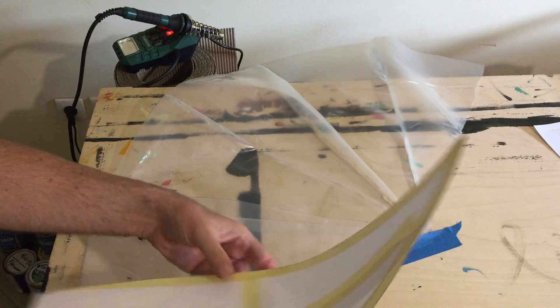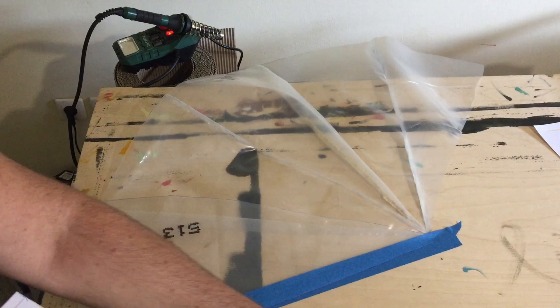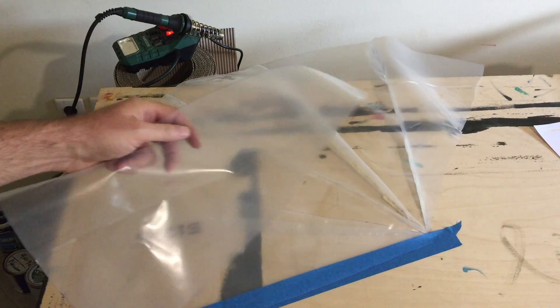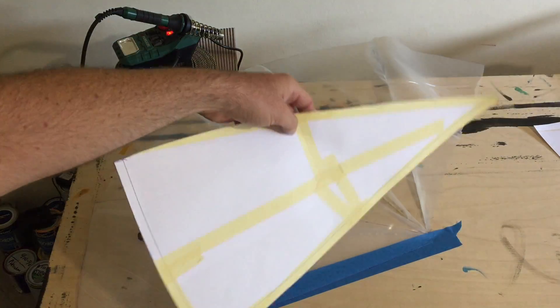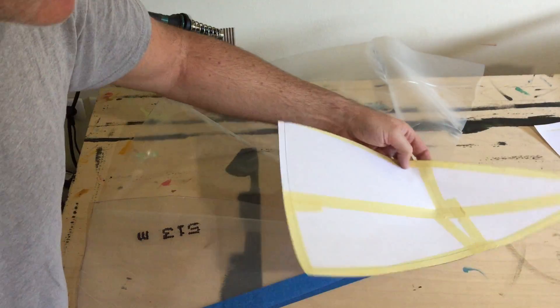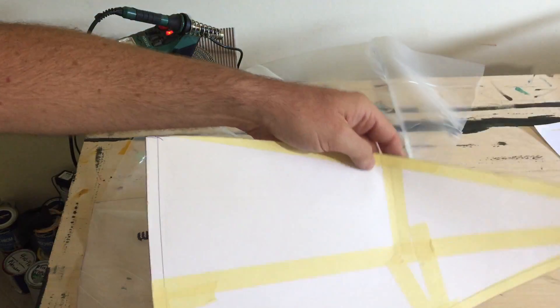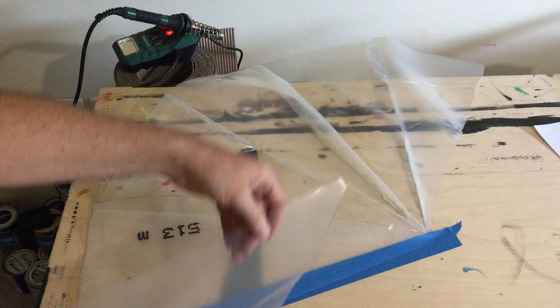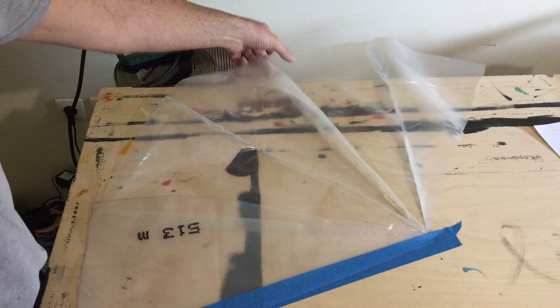Today I am welding plastic film together to make a shape. I have my pattern here and I traced my pattern on my film. This is one piece and I already did a little bit of work.